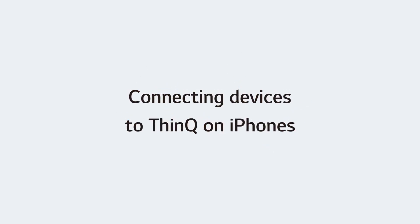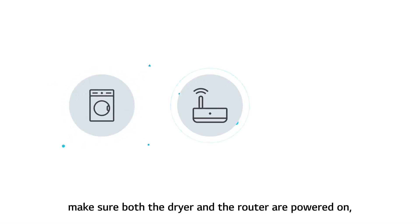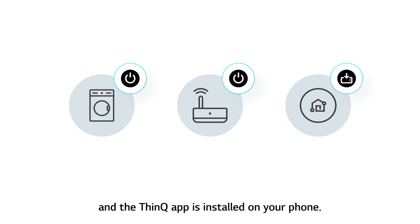Connecting devices to ThinQ on iPhones. Before connecting your device, make sure both the dryer and the router are powered on, and the ThinQ app is installed on your phone.